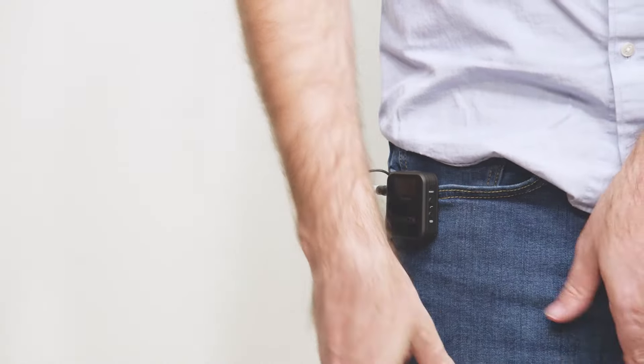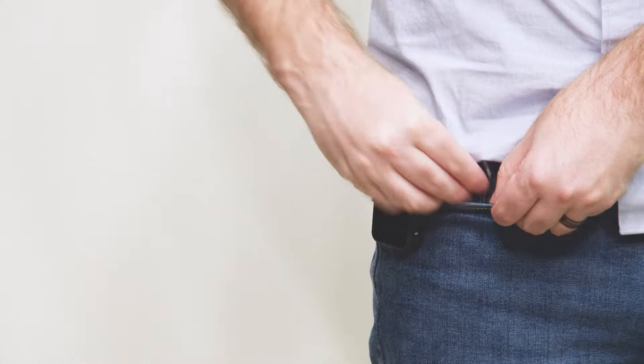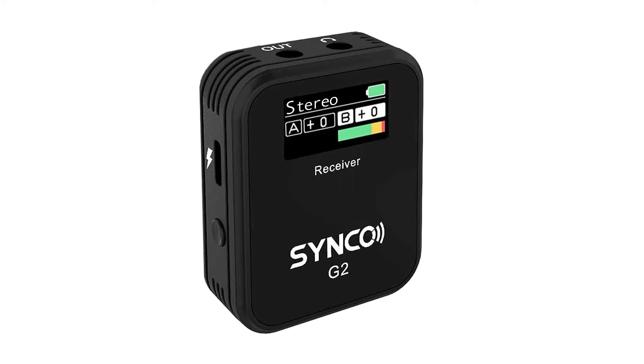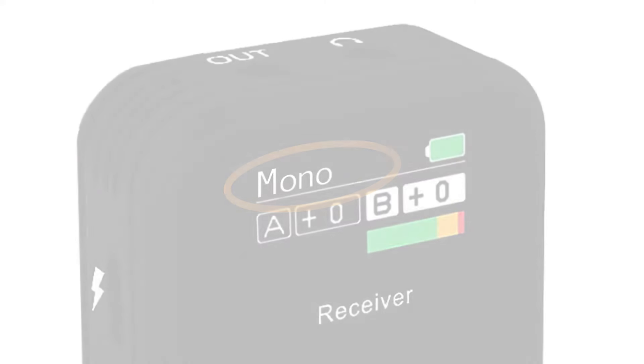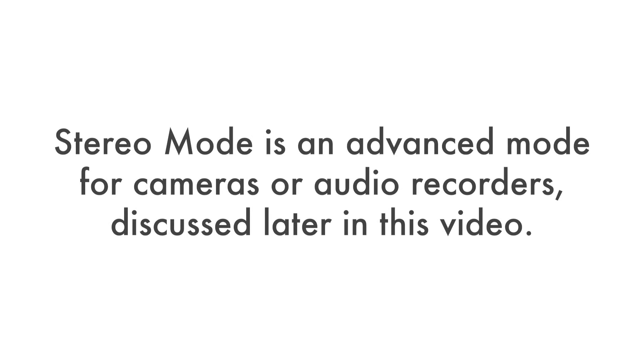The subject can clip the transmitter onto a pocket or waistband, or place it in their lap if they will be sitting. Power on the receiver by pressing and holding down the power button on the left side. The Synco G2 mics can record in either stereo mode or mono mode. Mono mode will be used for most recordings. Set the recording mode to mono by quickly pressing the power button until it displays mono. Stereo mode is an advanced mode for cameras or audio recorders, discussed later in this video.